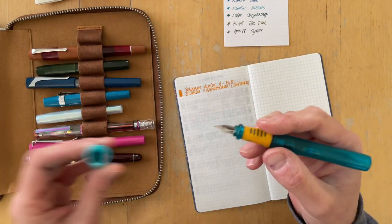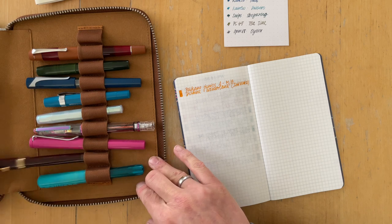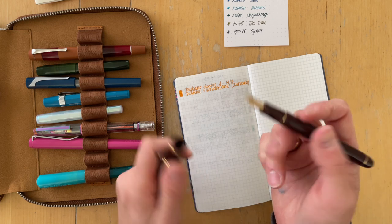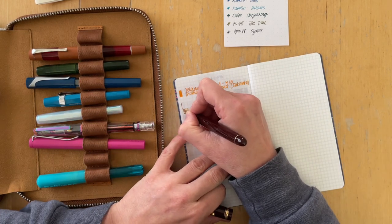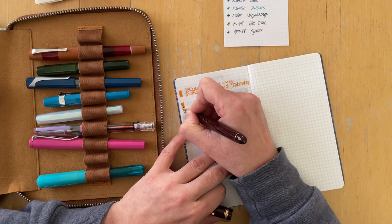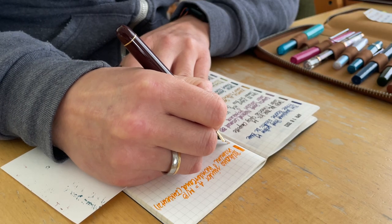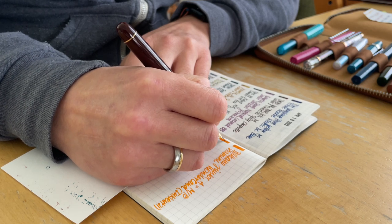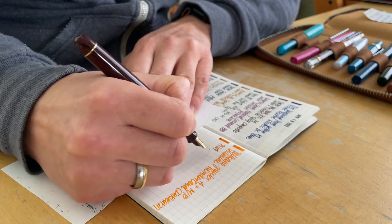My window right next to me is open because my cats are sitting there hunting, so that's why you might hear people or other street noise. This is the Custom 74 with an M nib — it's the only gold nib that I own, and it's currently my favorite pen.